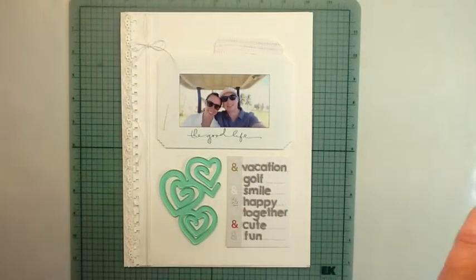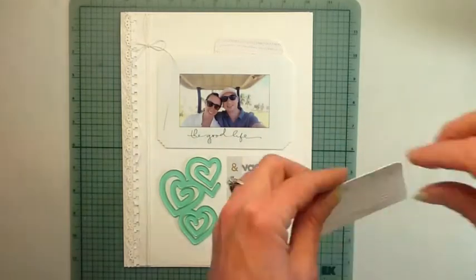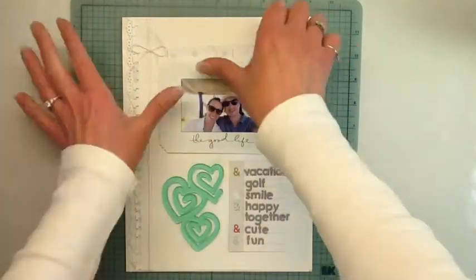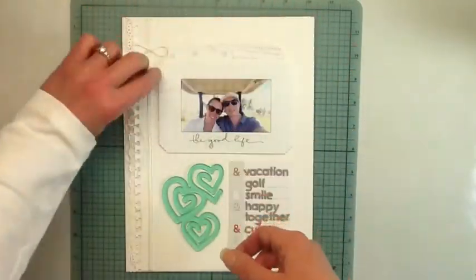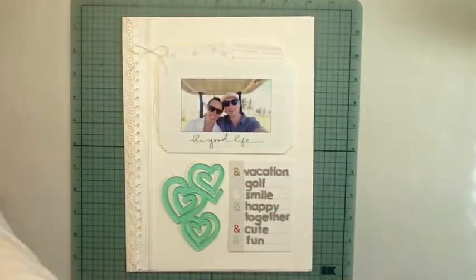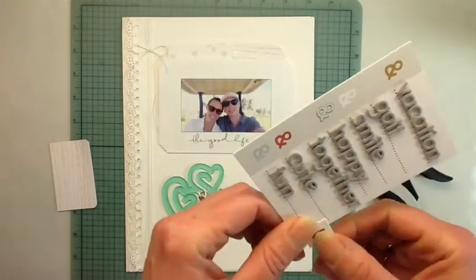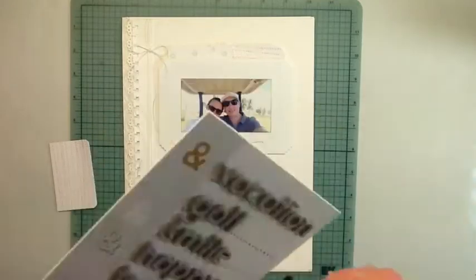I wanted white because I knew I wasn't going to put a whole ton of color on this page, so if I stuck with the white, the color that I did have on would sort of pop out. I kind of went with that design approach.